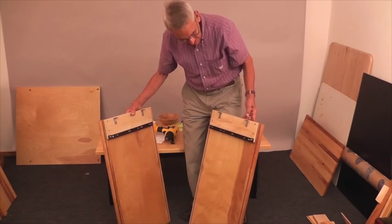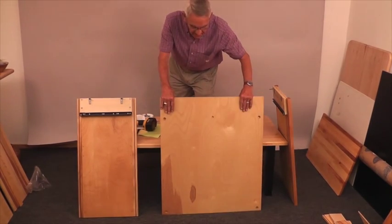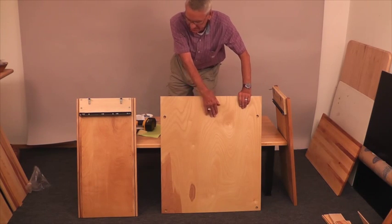This is what your side panel should look like at this point. Now we're going to take the back panel. This is the biggest panel you have. You may have a little hole at the top here — that's not used on this model or any of the models that I mentioned.